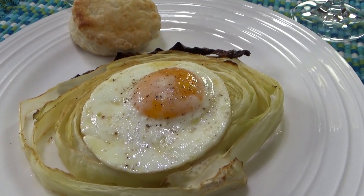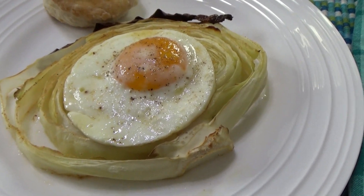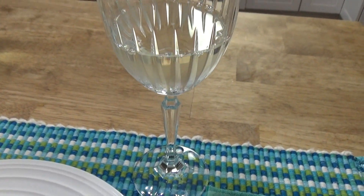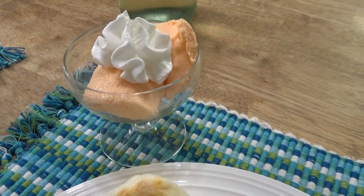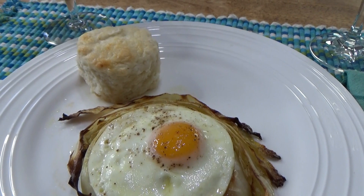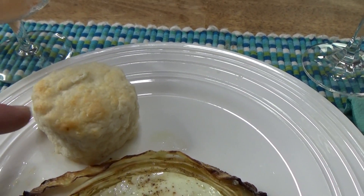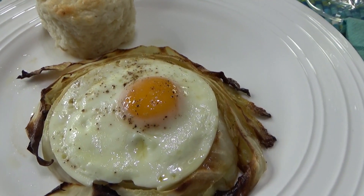Here's the dinner — the cabbage steak with the egg. That English muffin ring did work out really well. We're having this with some crisp pinot grigio. And for dessert, I made some jello with cream cheese and topped it with some whipped cream. That was Mr. Fox's serving, here's mine. And this is one of the coconut oil biscuits over here. I made those while I filmed the video for you, I think a week or two ago.